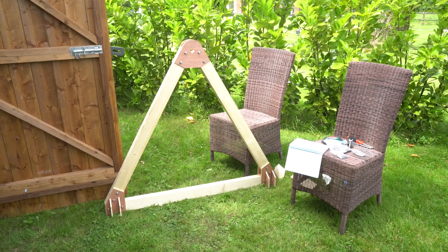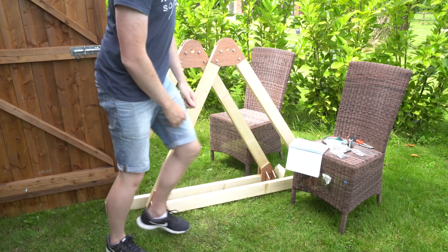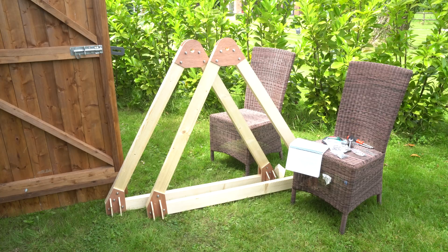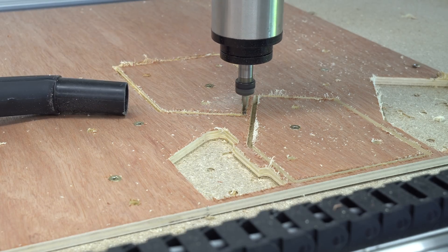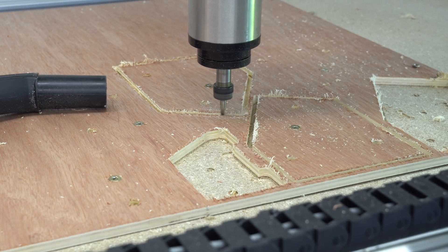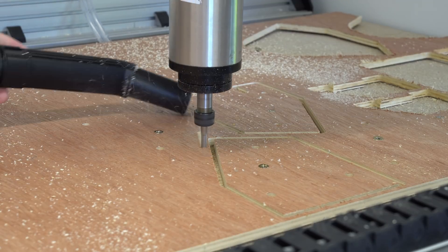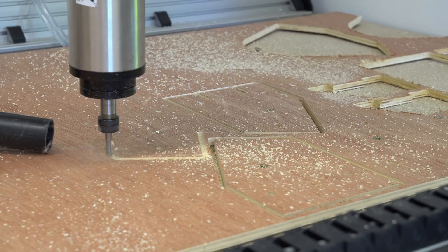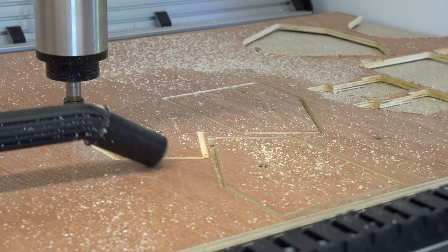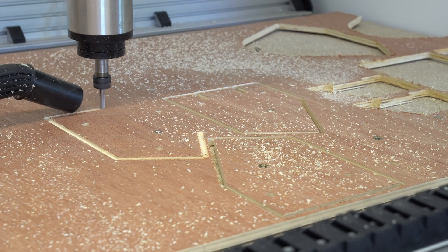Before building the other half, I want to take a moment to talk about CNC router bit quality. These parts are being cut with a bit purchased from China for about three pounds, mainly ordered for testing. Whereas these parts are being cut with a bit bought from the UK for 24 pounds - and the quality difference is immediately obvious. So remember: don't buy cheap router bits, or a cheap router for that matter.